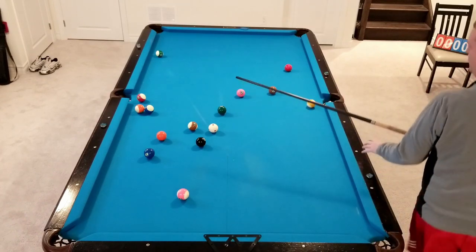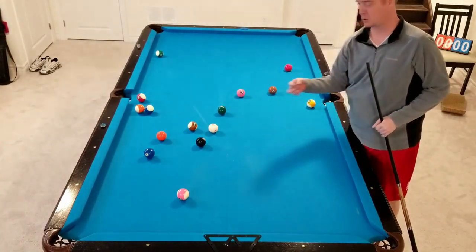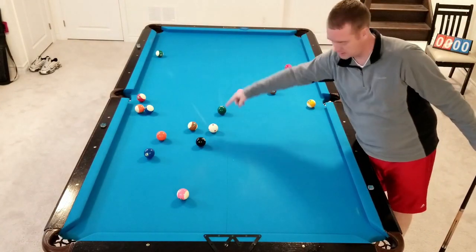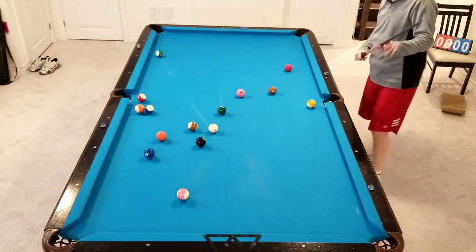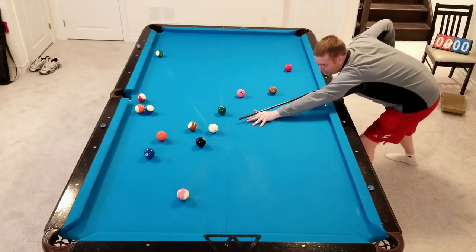Because I was just able to stop the cue ball and not have to do anything crazy with it means I'm right on the 2. Even though that shot on the 1 was a little bit tougher in that pocket than the other pocket, the positioning of the cue ball made that the right shot. So let's go 2-Ball with bottom right and we're just going to drop back out into the middle here — soft shot.